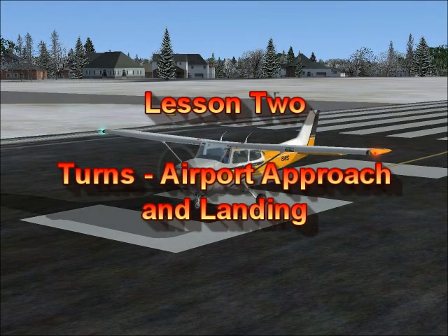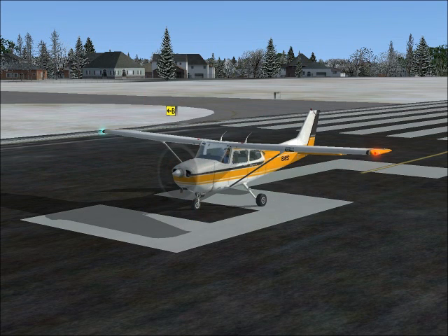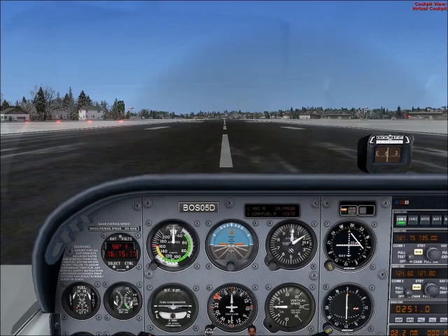Continuing with our lessons, this is lesson number two. We're going to take off and climb to 2,500 feet. In lesson two we're going to learn how to make some turns, how to approach the runway, and how to land. This is set to Lawrence Airport — taxi to runway 5 just like we did in the first lesson, and take off from runway 5.